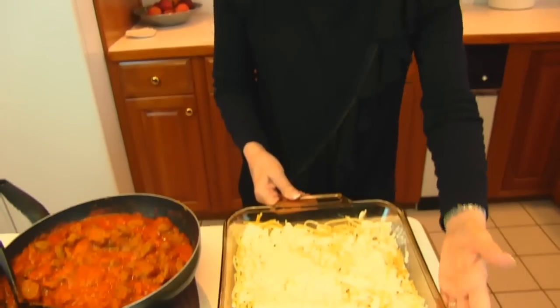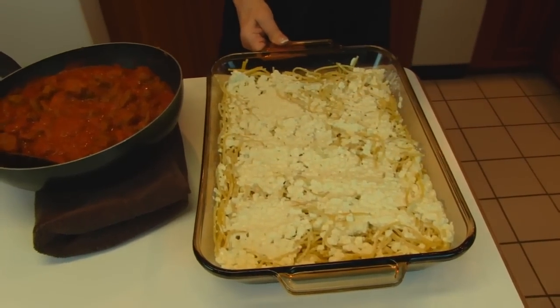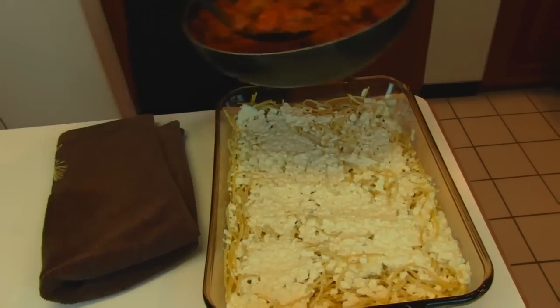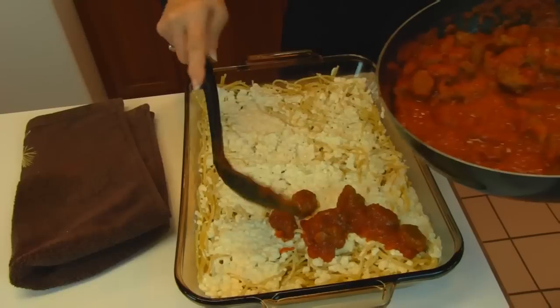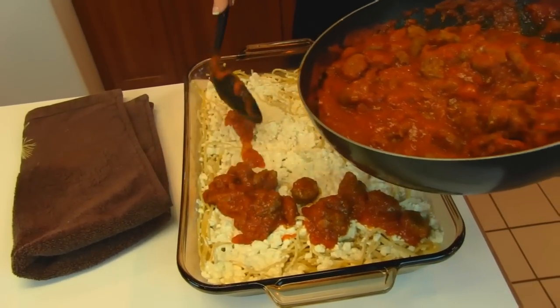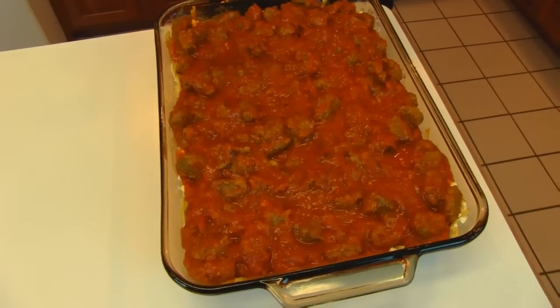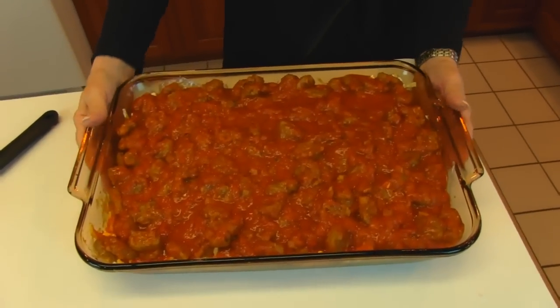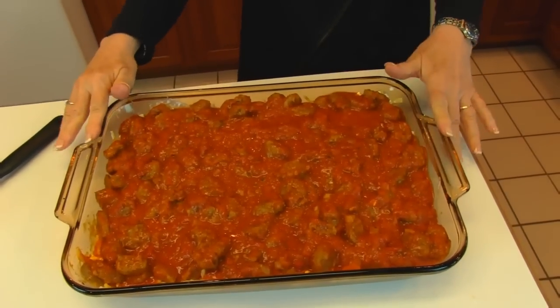Here's our casserole so far. The cottage cheese is not hard to spread out and it's going to give a lot of flavor as it bakes. We do have our Italian sausage with the Italian sauce and we want to spread that over this — it's the last ingredient that goes on before it goes in the oven. You can level it a little bit by shaking the dish right and left and back and forth. This goes to a 350-degree oven and bakes for 30 minutes. We'll add something after that and continue.